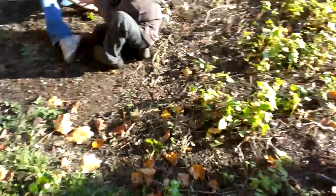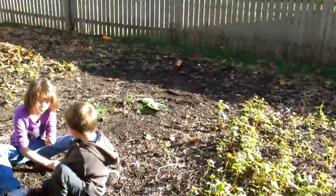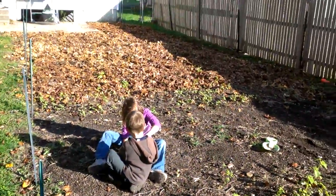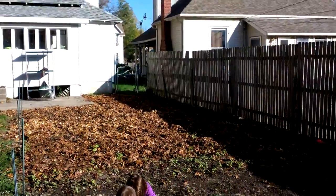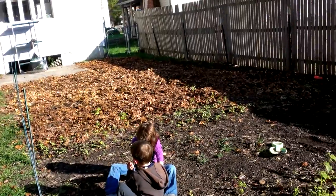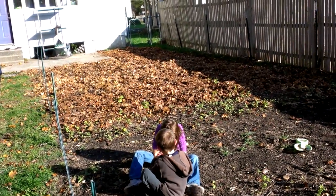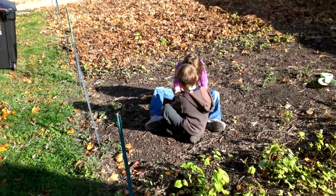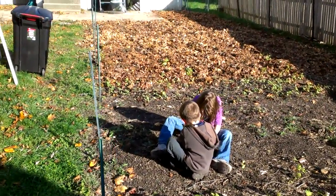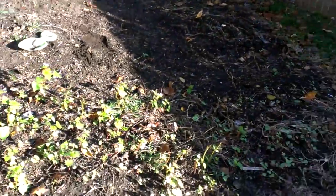All right, well hey, we're in the midst of our fall cleanup again, 2012. We've cleaned out the garden, tore down all the plants and stuff. Didn't really make any time to make a lot of videos this summer simply because we had a baby and just been really busy. But we've got some free time this afternoon so I thought I'd just highlight what we're doing. We're still at it.